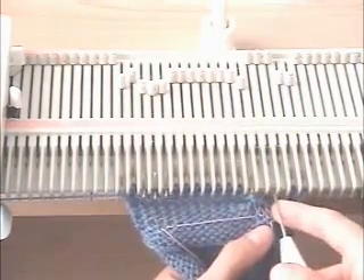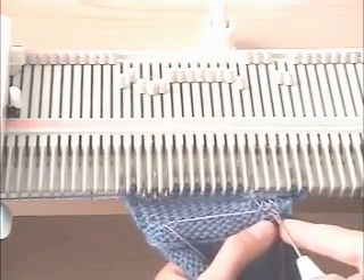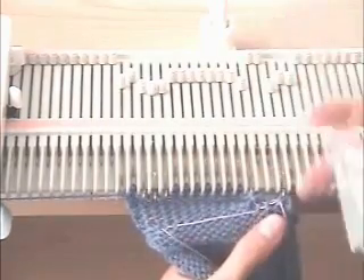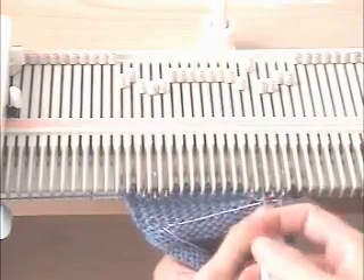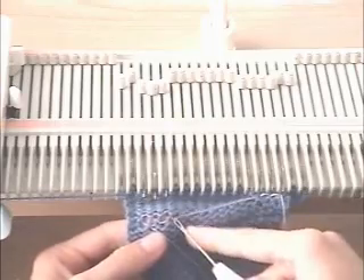Now we have three empty needles for our three buttonhole stitches. We have three stitches at the bottom of the ravel cord. We're going to hang those on the three empty needles and that will close our buttonhole on the top part and the bottom part. So let's go through this process one more time with the next one.